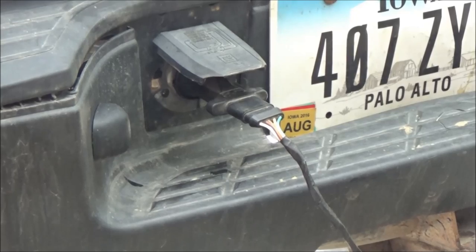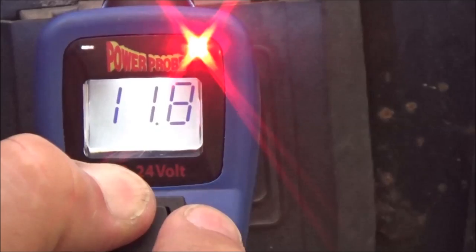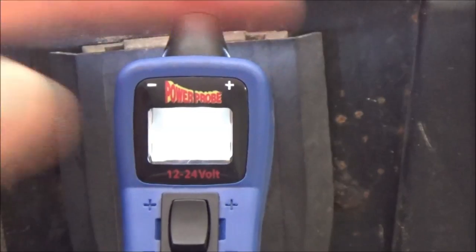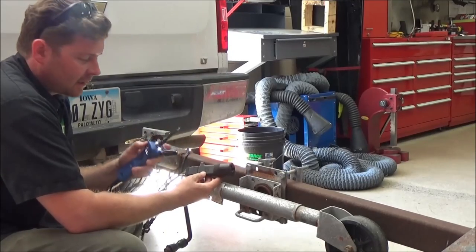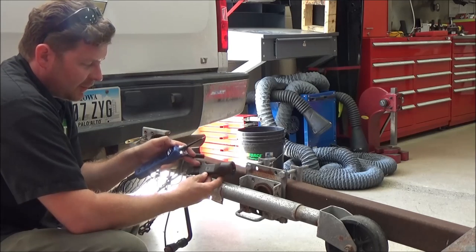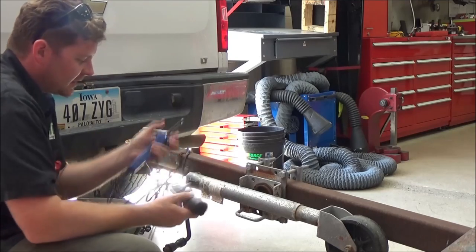More than likely I think this is a trailer problem. On this rocker switch, if I go forward that's positive — it gives me the battery supply voltage and applies voltage to whatever I touch. If I go backwards, it completes and gives me a ground. What I'm going to do now is physically test the trailer itself. I have left, right, tail, and ground connections. I should be able to just apply power and the lights should come on the trailer.